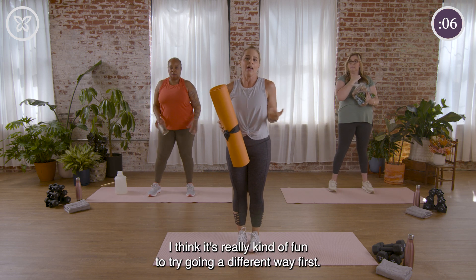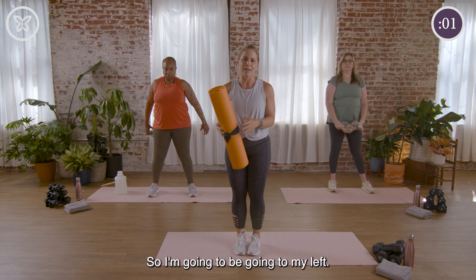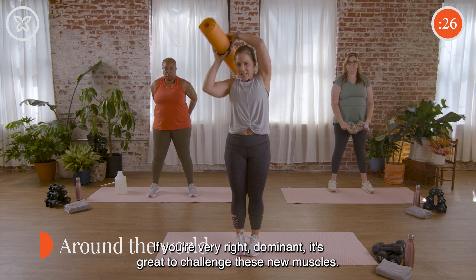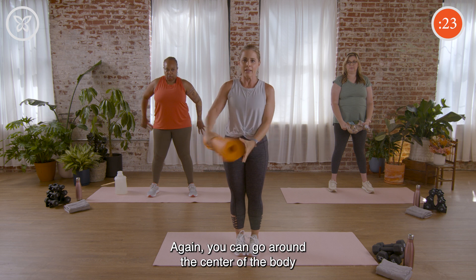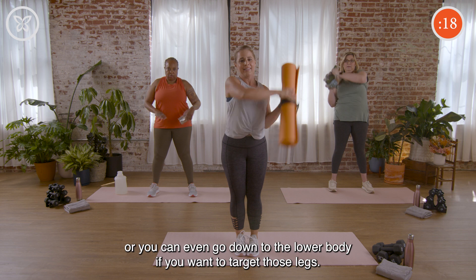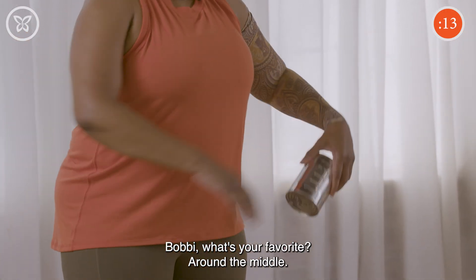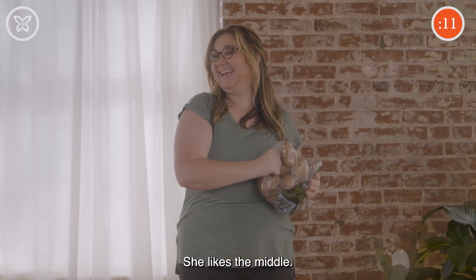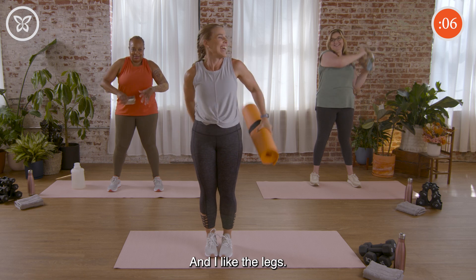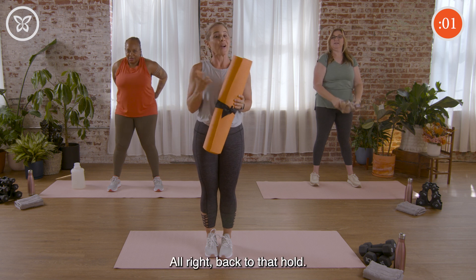Three, two, and rest. Great job. Next we're going back to the around the world. Try going a different way first — do that odd side first. If you're very right dominant, it's great to challenge these new muscles. You can go around the center of the body, or even go down to the lower body to target the legs. Bobby likes going around the middle, Amanda likes around the head, and I like the legs. Great job everybody, three, two, and rest.